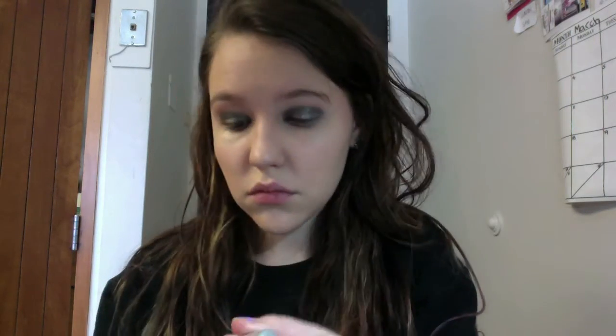Next I'm going to be using my Urban Decay Heavy Metal Glitter Eyeliner in the gold shade — I will put the actual name below. I'm just going to use that as a liner and then put it all over my lids. This is way more subtle than you'd think; it's not as pigmented or concentrated as a lot of other Urban Decay products, so that's why I decided to put it all over my lids instead of just as a liner.